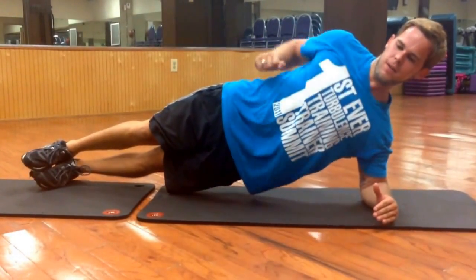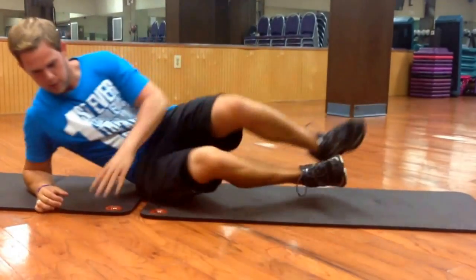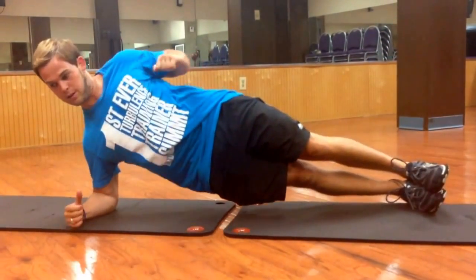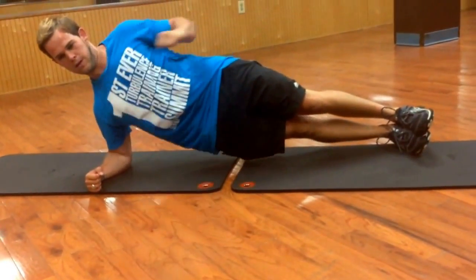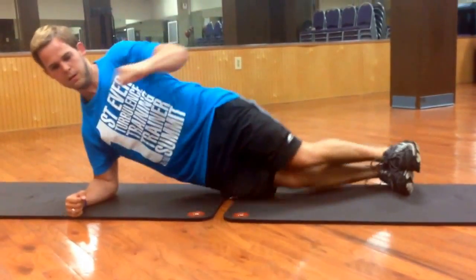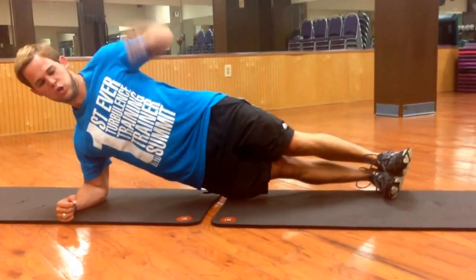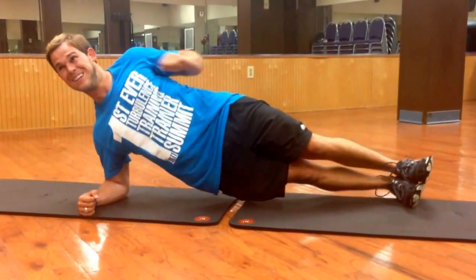Ten seconds, you're doing great, you should be really feeling the burn right now — this is really a full body exercise. Five, four, three, two, and one. Alright, switching over — same thing, squeeze onto your side, drive that elbow back, looking straight ahead. Keep your fist tight, keep it up. If you need to drop your knees and modify, feel free. Halfway there, 30 seconds. Try to punch straight out — not up or down, straight out. Keep your abs braced, let's go, 15 seconds, keep it up.